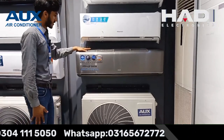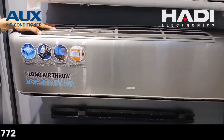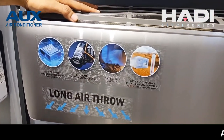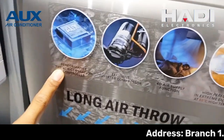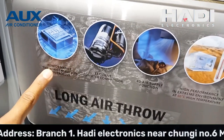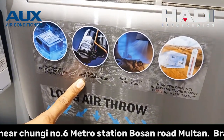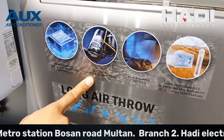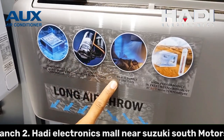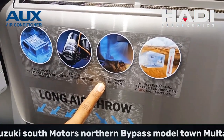24 PG, aap dekh sakte hain, with bigger indoor aur with bigger outdoor company ne model launch ki hai. Agar hum iske technical features ki baat karein to company isme jo PCB card de rahi hai aur efficient inverter compressor provide kar rahi hai. Air supply ki baat karein to isme company 4 dimensional airflow provide kar rahi hai.